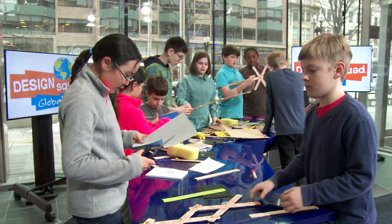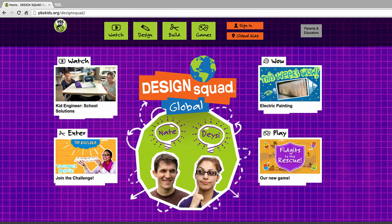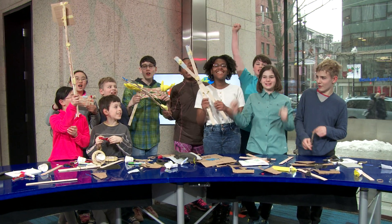Many libraries have engineering and maker events just like these. Check the events calendar at your local public library. If you want to build a helping hand, check out the Design Squad Global website. Design Squad Global!